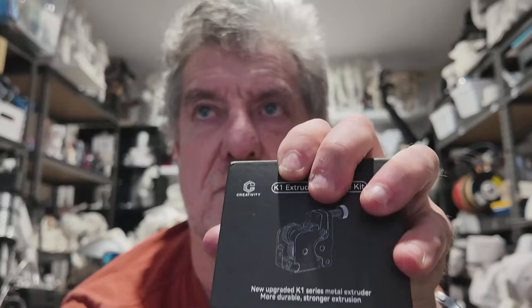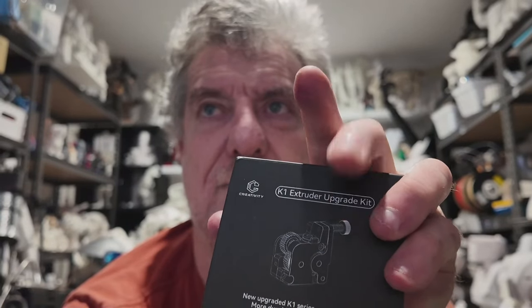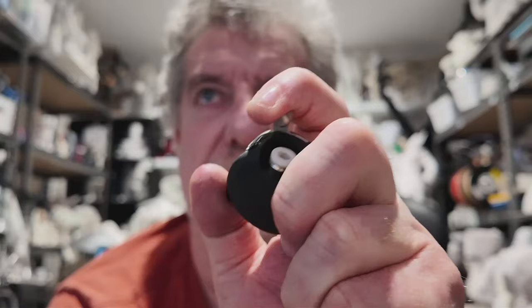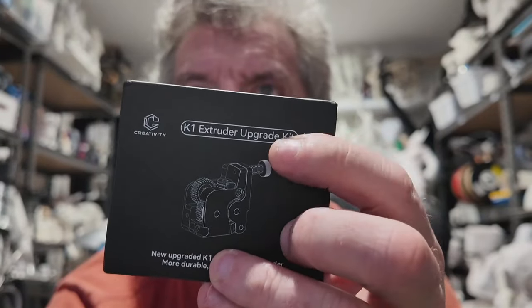This new one has an adjustment knob on it — you can see that little knob there. It pushes the cogs where the filament goes between closer together, or can pull them further apart to give a bit of relief if it's pushing out too much. The old ones don't have that — they're set, you can't adjust them. With a turning knob you can adjust how much tension you've got on the filament. I'm going to try it out and see if it pushes out more filament.